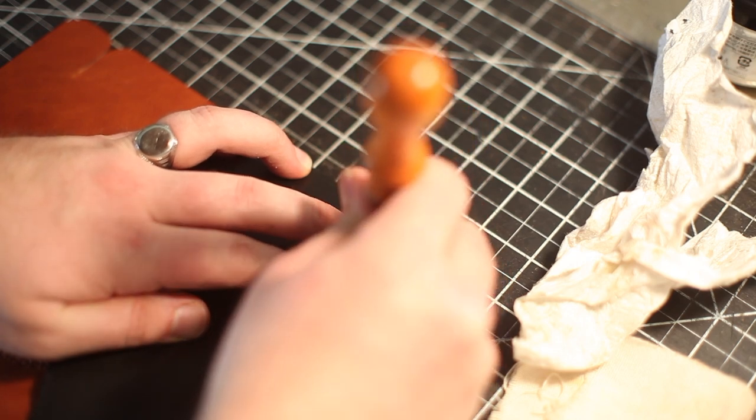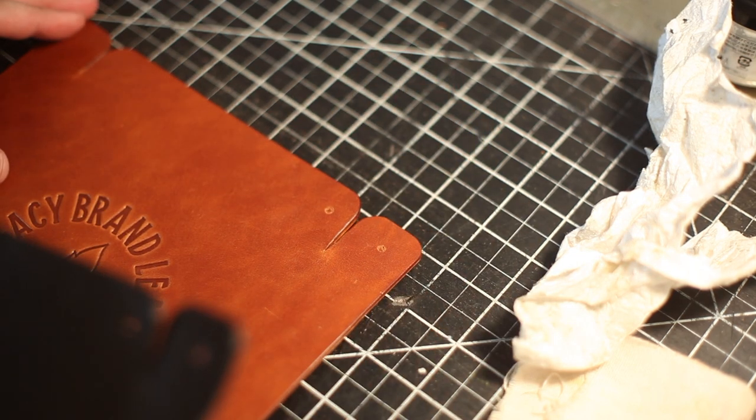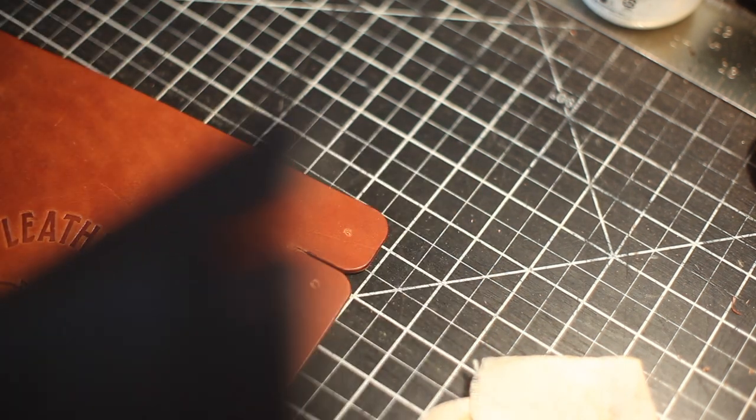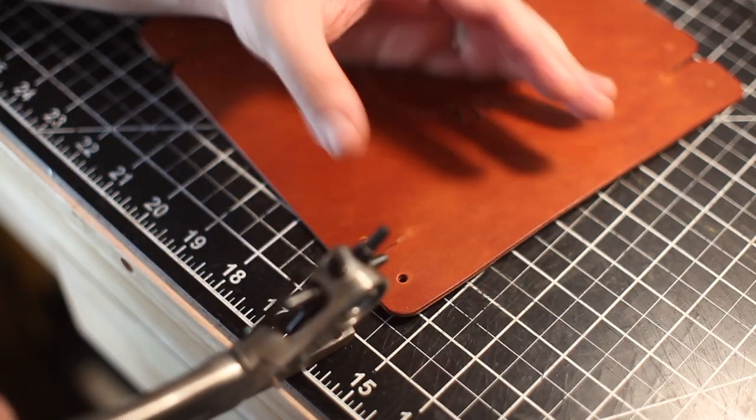I used a scrap piece of leather to try out how I wanted to do these corners, so I ended up using that as my template here. And it's just a matter of punching out those holes.